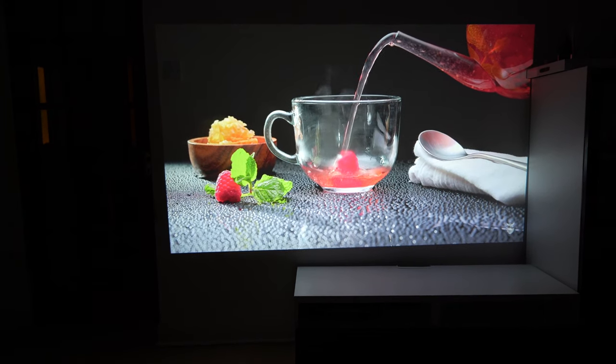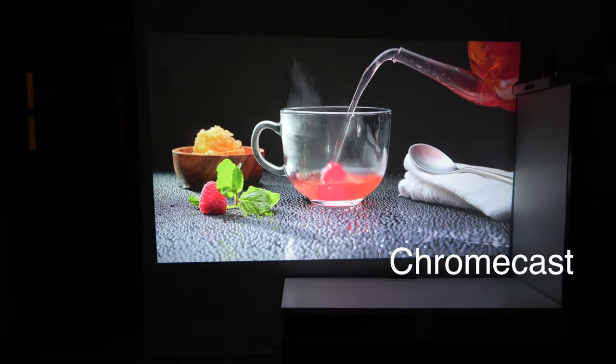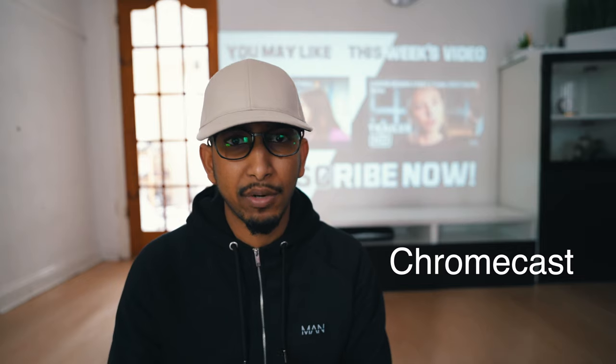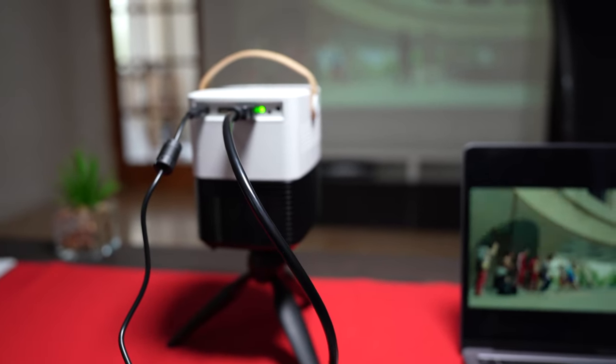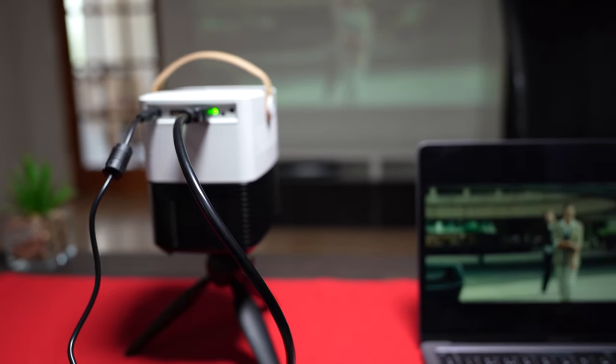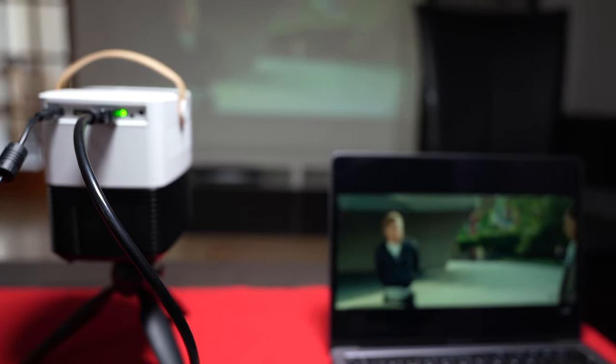Another optional thing you could have is something to mirror from, which I've already ordered — a Chromecast or Amazon Firestick. You could actually mirror it from your smartphone instead of having an HDMI or USB cable running through your projector. You can go completely wireless anywhere and enjoy everything. Can I take you back to my studio so we can unbox and show you what this projector comes with? Let's go.